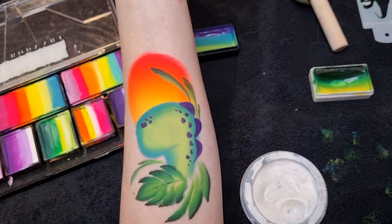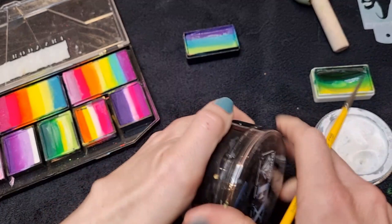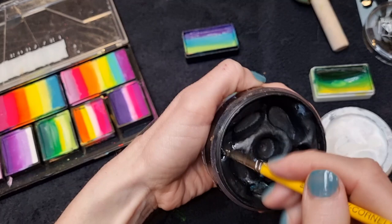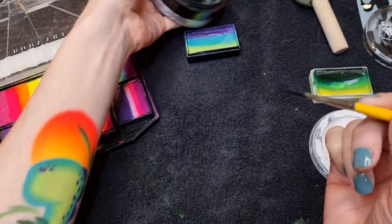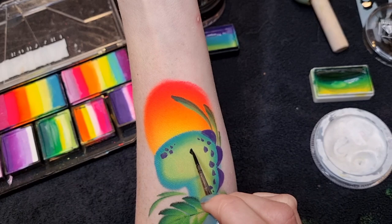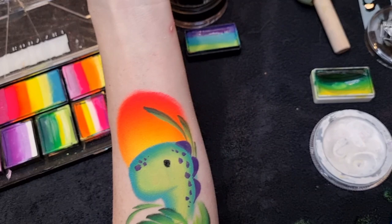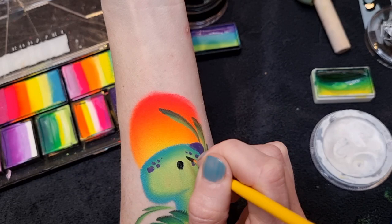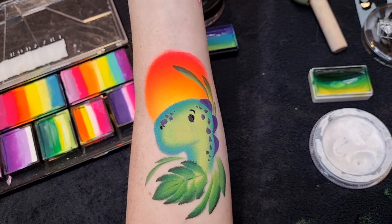Still with my number two brush, I'm going to paint the eye first using DFX black. Load it up well and swirl your brush in the paint to create a nice point. I'm going to stamp down a little eye shape about in line with where his neck starts — just a little eye. Then I'll add a little eyebrow and also a little nostril on his snout.